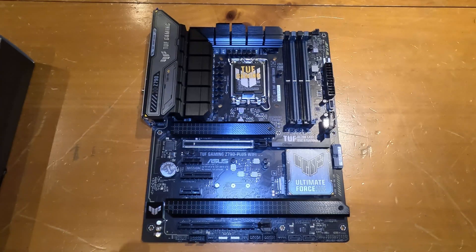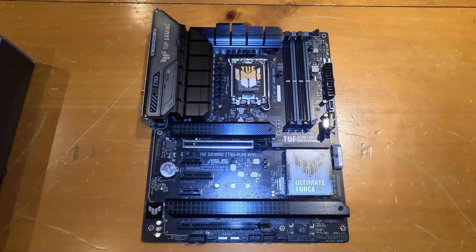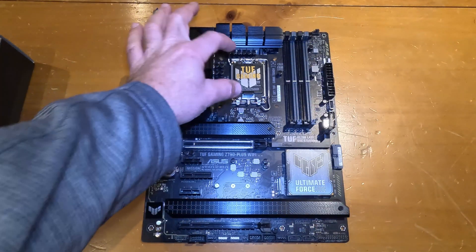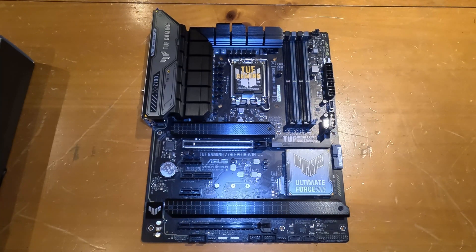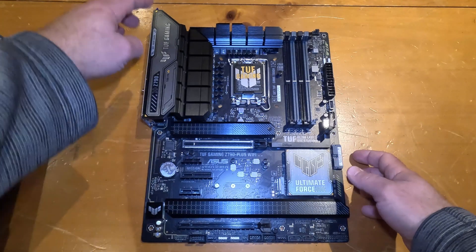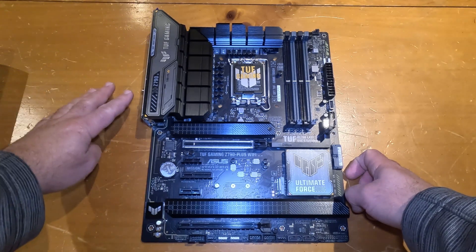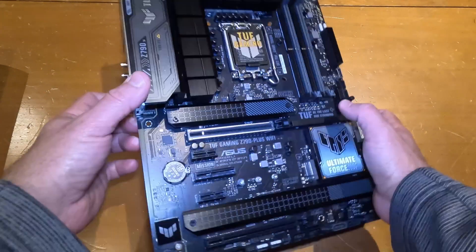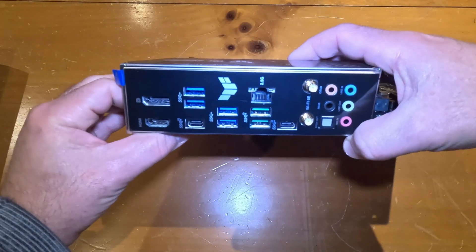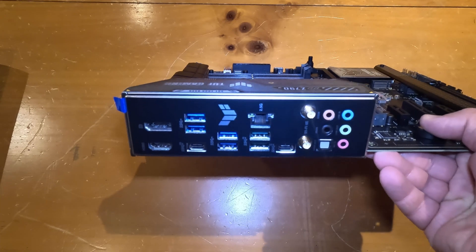Depending on what processor you use, you select a motherboard that has the same socket type so it can support your processor. That's the main key piece of a motherboard — what processor type it supports. All ATX motherboards will have a common layout: CPU socket roughly in the center, with everything else lining up accordingly. The external connectors will usually be on the top left side.